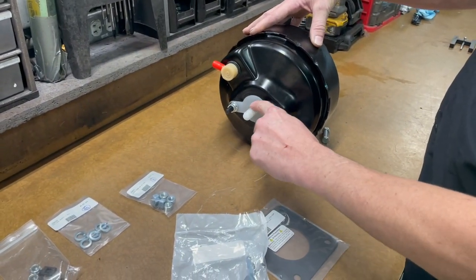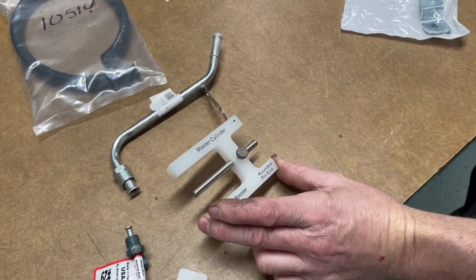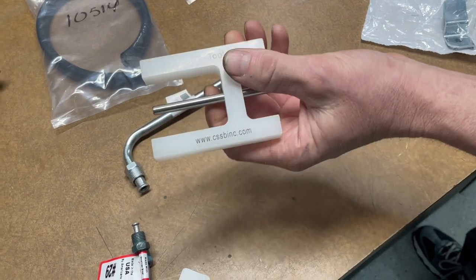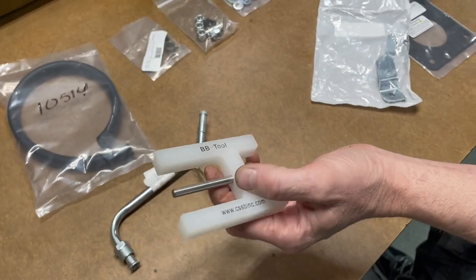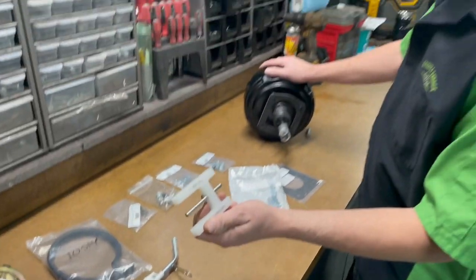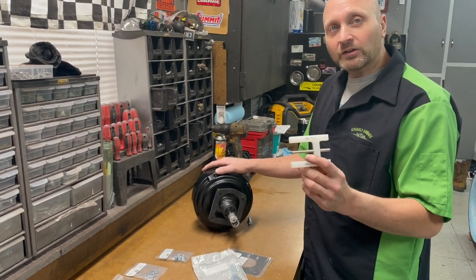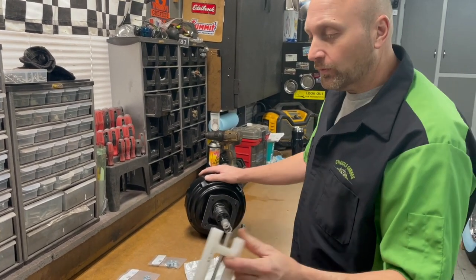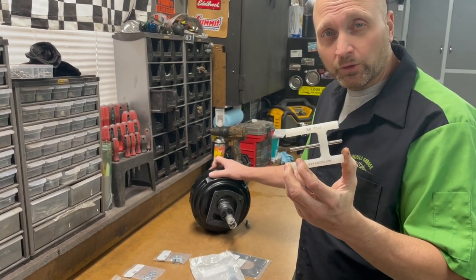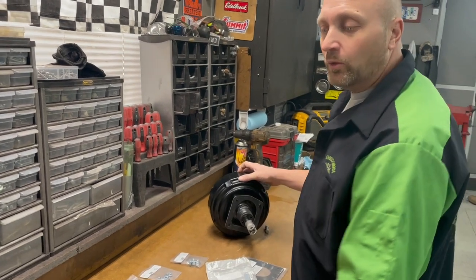Inside the booster there's a pin — this is just a protective cover we'll take off later. This company has a really nice video you can check out on their website. They explain how to use the adjustment tool. He does a great job explaining why you want the tool, what it does, and how to set it up so you get the best pedal for your brake application.